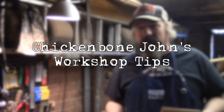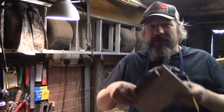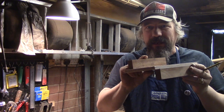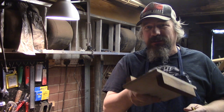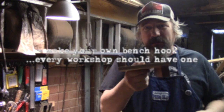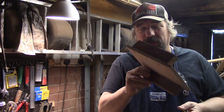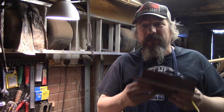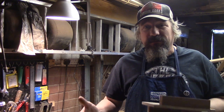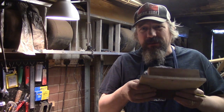Hi, Chickenbone John here. It's been a while since I've done a video, but I'm going to talk about a really simple piece of workshop gear that you can make. It makes sawing so much easier. It's a bench hook — just made from a couple of scraps of wood — and it means you can use your bench, table, or any decent flat surface to saw wood without needing a vise.